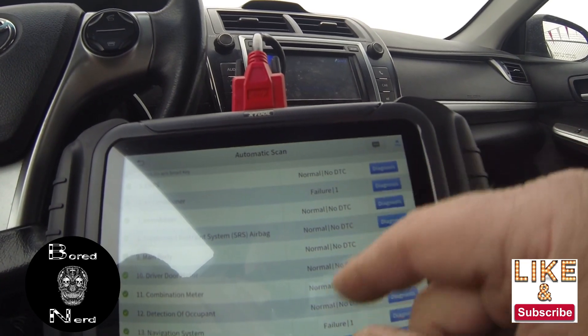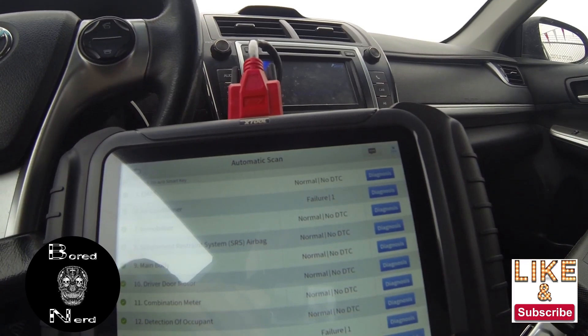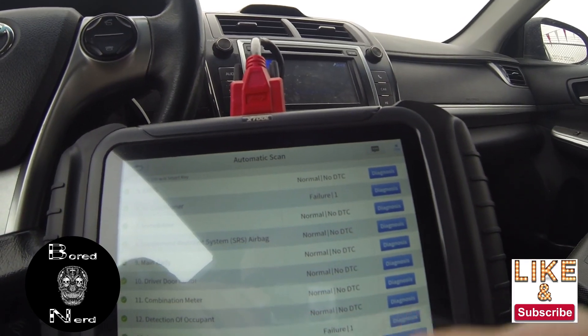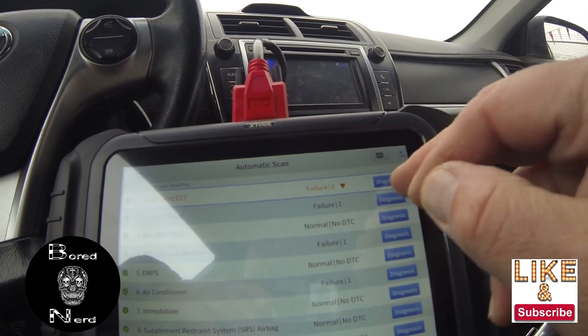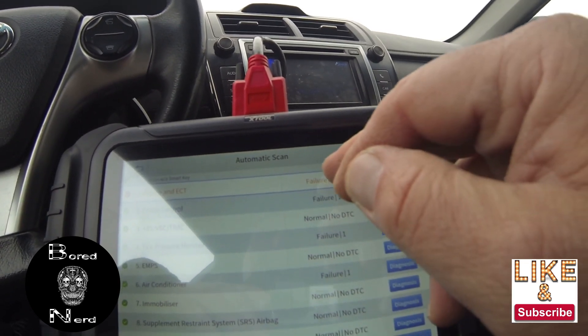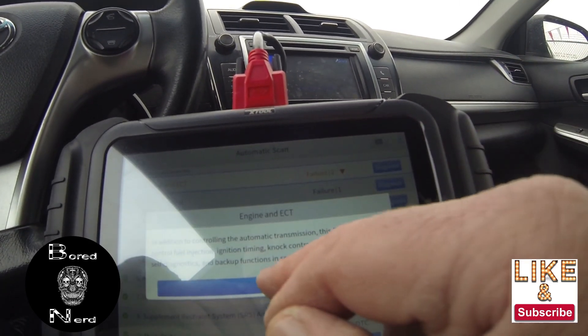It's Toyota and Lexus — they connect good. The only thing is it'd be nice if XTool would add a button for checking actual mileage on the dash to the ECU or to other modules. But they only offer that in the more expensive model.